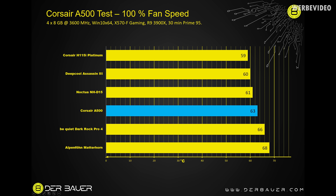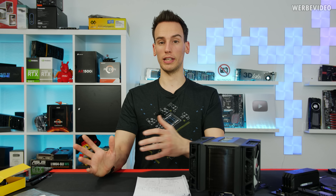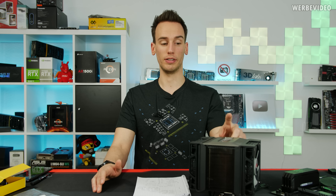At 100% fan speed, the chart is led by the Corsair H115i at 59°C, followed by Deepcool Assassin and the NH-D15. The A500 comes in at 63°C, followed by Be Quiet Dark Rock Pro 4 at 66°C and Alpenfohn Motherhorn at 68°C. When adjusting to 40 dBA, the H115i still leads at 61°C — losing two degrees — and the NH-D15 overtook the Deepcool Assassin, with the NH-D15 at 62°C and Assassin at 63°C. The A500 actually lost the most in this test compared to 100% fan speed, dropping three degrees to 66°C, with Dark Rock Pro 4 at 69°C and Alpenfohn Motherhorn at 70°C.